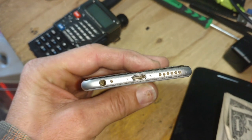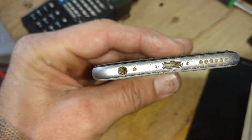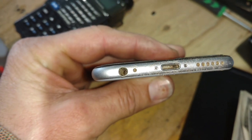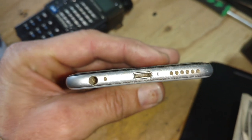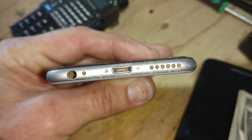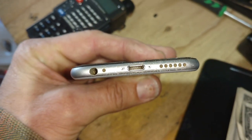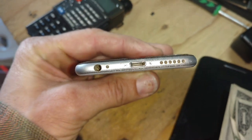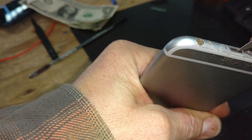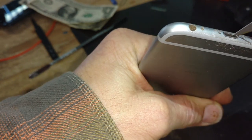Got this iPhone 6 in and the customer says his headphone jack's not working. It is super clogged with a bunch of dirt — he says it's just pure hash. And this looks like a horribly dirty charge port, so let's see what we can do here.